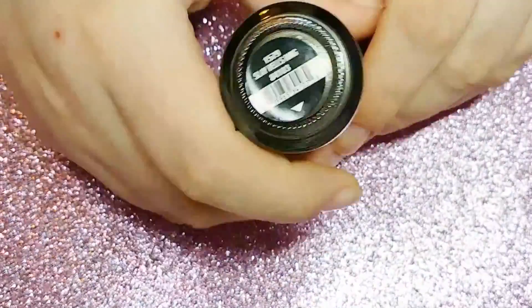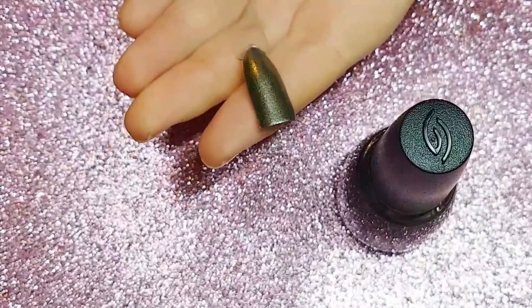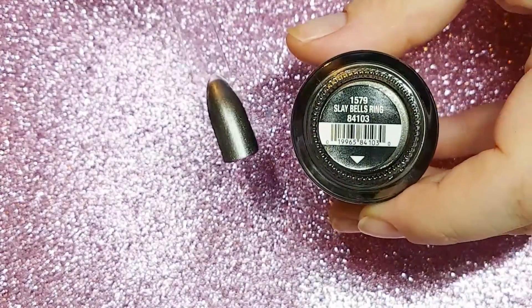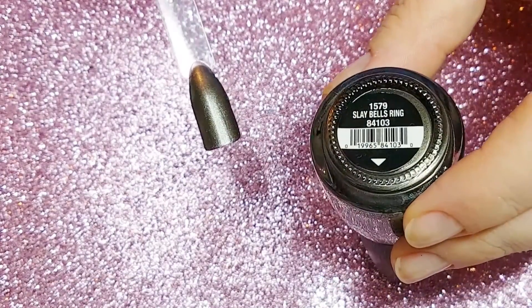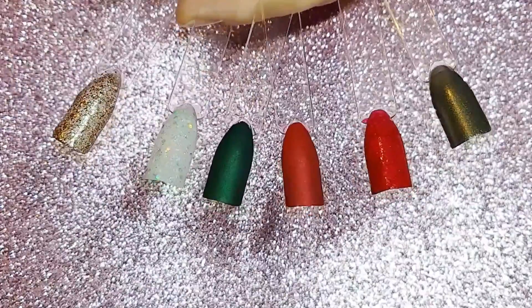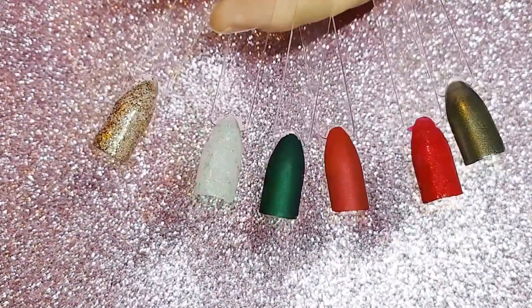The very last polish is Sleigh Bells Ring — a dark gray silvery metallic finish with a dual chrome effect and little particles of glitter. It's just so pretty, chock full of everything that screams Christmas to me, and I've already used it in one of my previous Instagram nails. This whole collection has really surprised me — I only bought six but I will be buying the rest. China Glaze have really outdone themselves and you need them in your life.